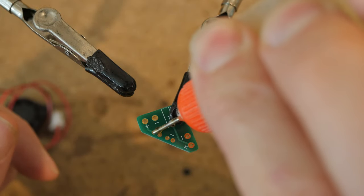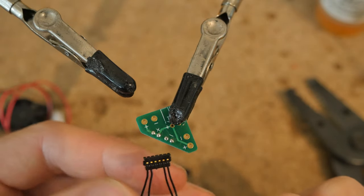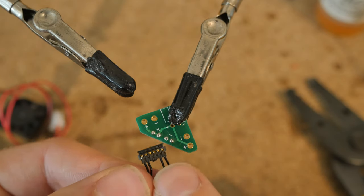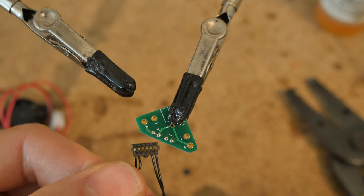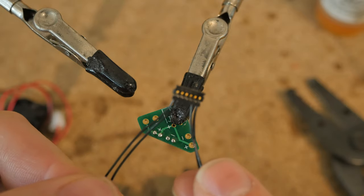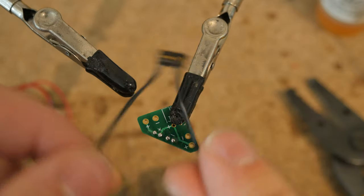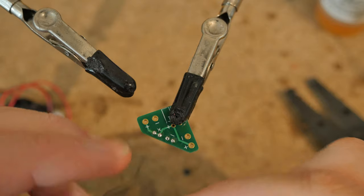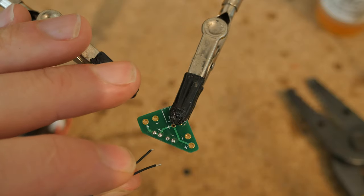Next, preparing the power port. This is very important. The two wires — when the clip is facing this direction so that you can see more of the gold bits — this side on the right is negative, and this is positive on the left. So positive, negative, positive, negative. Take the corresponding wires and solder them to the correct labeled vias on the circuit board.